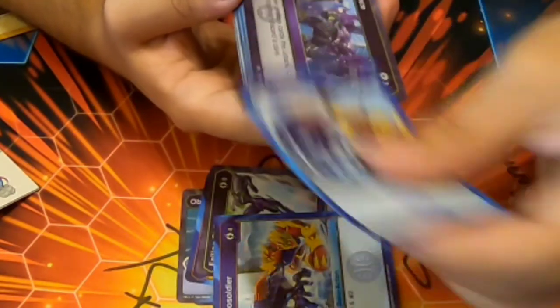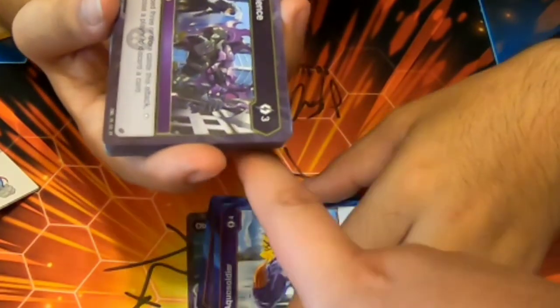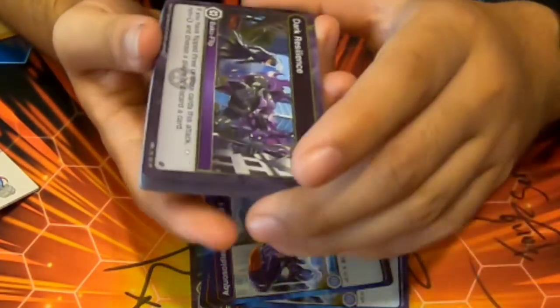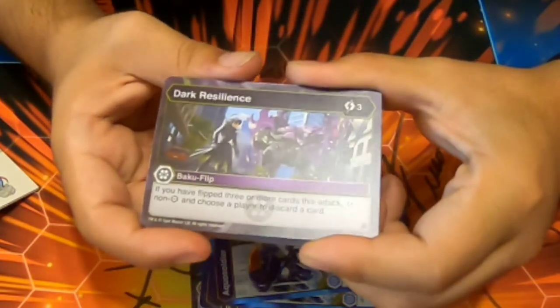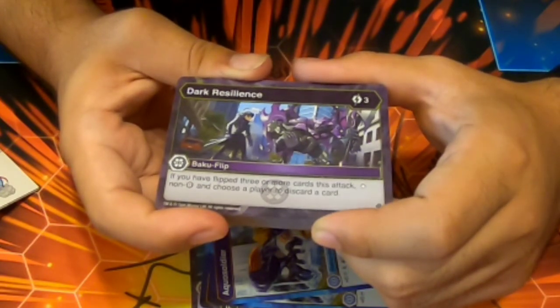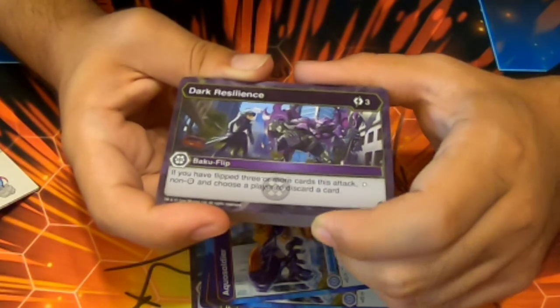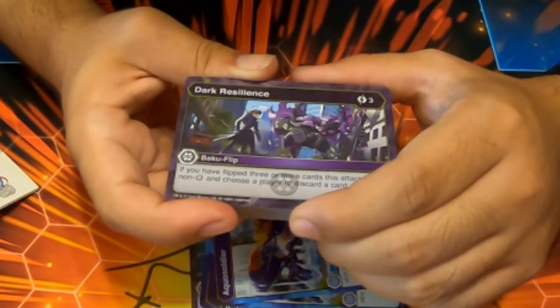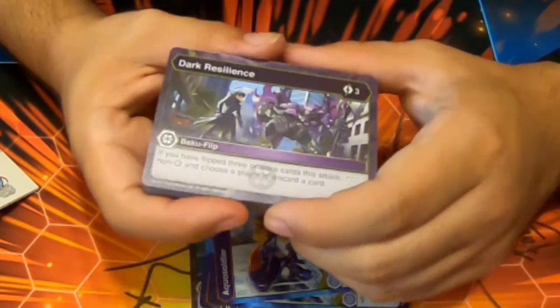Aqua Soldier, Aqua Soldier — four cost, Forecast for six damage and draw two. We got two of those. One of the Aqua Soldiers was at the back upside down. Dark Resilience — three cost, Bakugan Flip, if you have flipped three or more cards this turn stop non-Darkest and choose a player to discard a card. We got two of those.